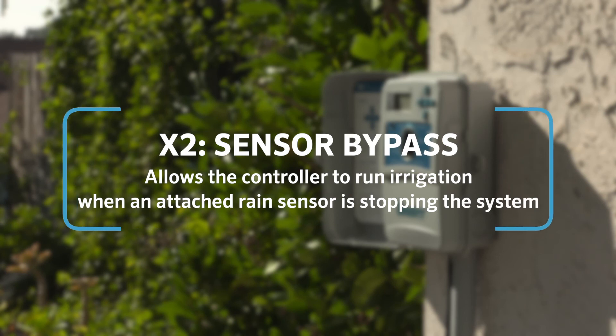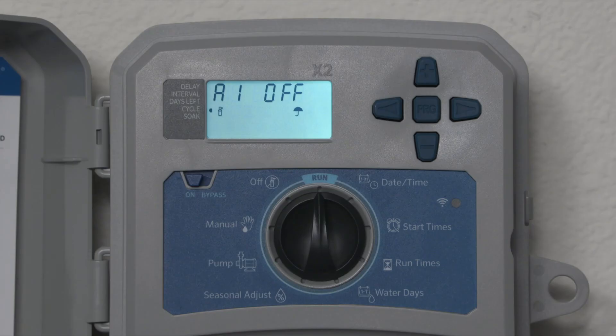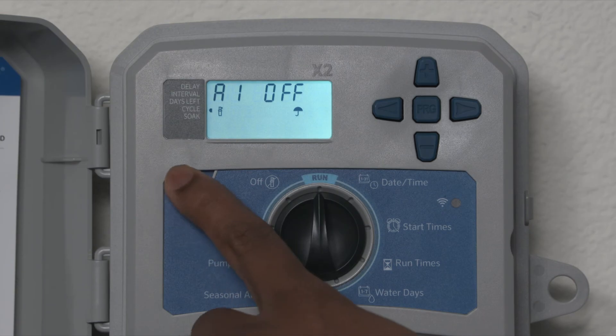Sensor bypass allows the controller to run irrigation when an attached rain sensor is stopping the system. Toggle the sensor bypass switch to bypass to allow irrigation.